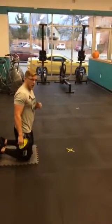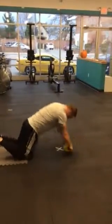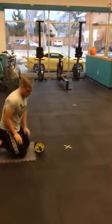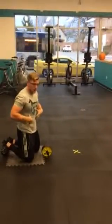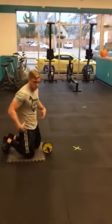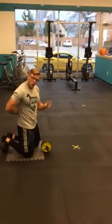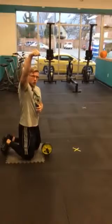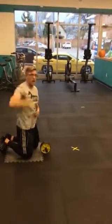So, performing the ab wheel rollout first — let's demonstrate what it looks like, and then let's break that down. Throughout that movement, I'm trying to maintain that hollow body position. I've turned my abs on, gotten into that crunch position. I'm pushing my low back back into the floor, so to speak, and I've got that flexed shoulder joint action. I'm maintaining support of my body weight with both that shoulder joint and my abdomen.